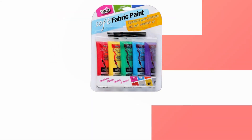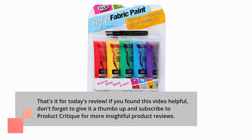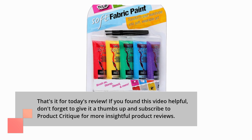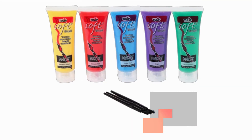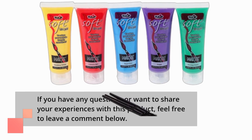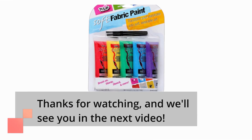That's it for today's review. If you found this video helpful, don't forget to give it a thumbs up and subscribe to Product Critique for more insightful product reviews. If you have any questions or want to share your experiences with this product, feel free to leave a comment below. Thanks for watching, and we'll see you in the next video.